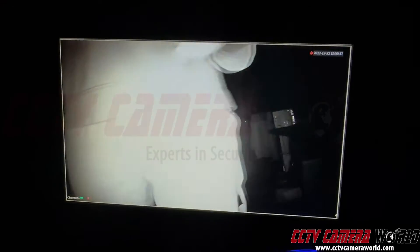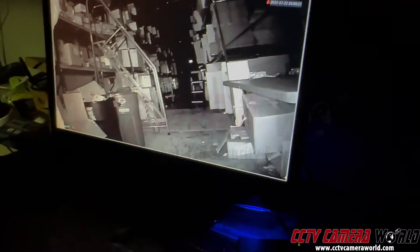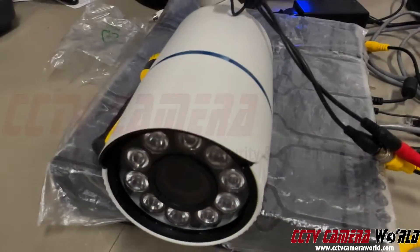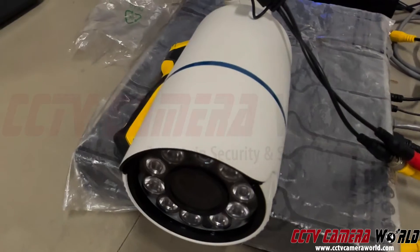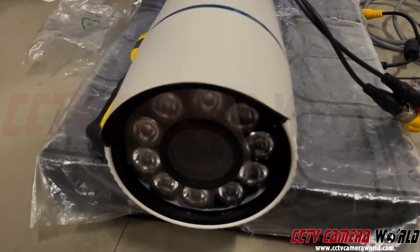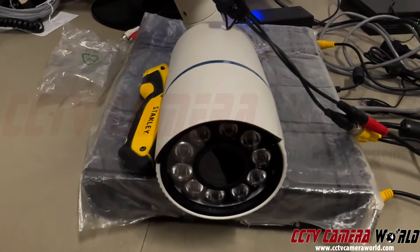I'm going to turn the lights back on and show you what the infrared LEDs do. There's a very slight click that the camera makes when you turn the lights on or off. There's something called the IR cut filter that turns on or off. And of course, the LEDs are no longer glowing — this is not white light, it's IR light.